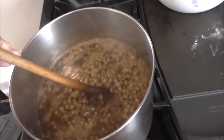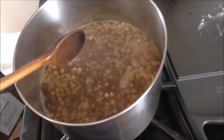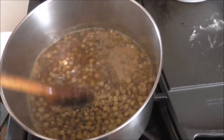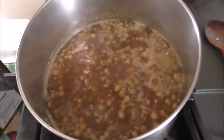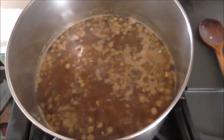Here are my lentils — I just sorted them out, threw in some of my Mexican seasoning with some water, and I'm just going to let this cook. They don't take that long to cook, so I'm going to let them cook up and in the meantime work on my other meat mixture. The two of them should be done about the same time and we'll put them all together.